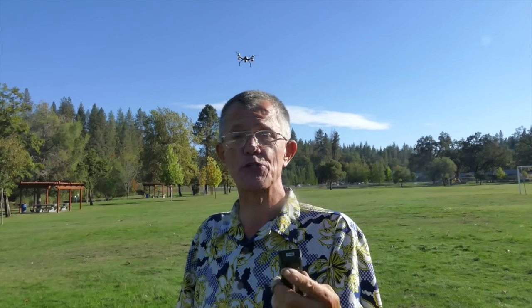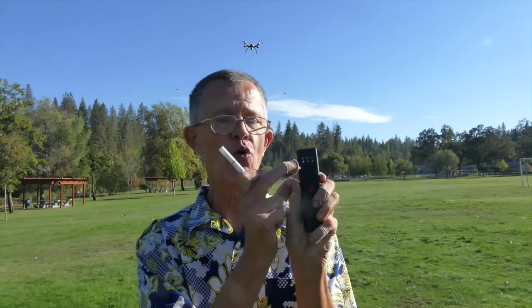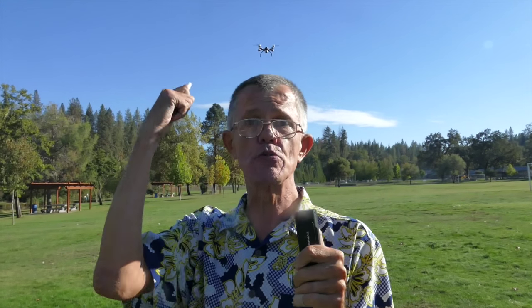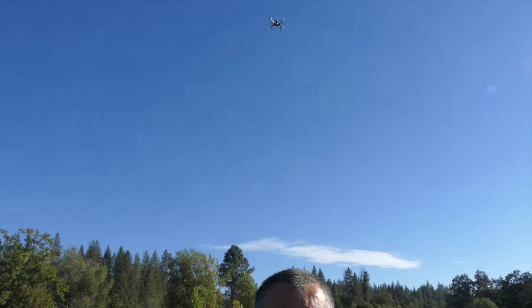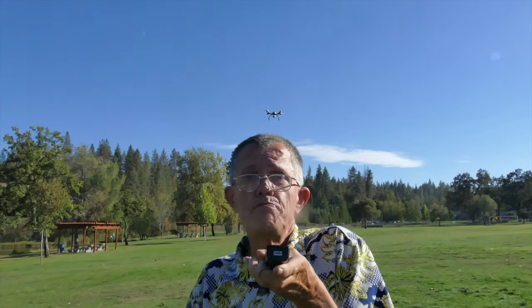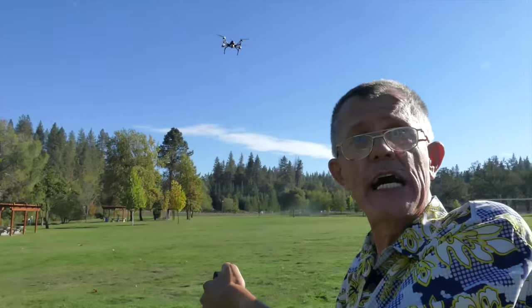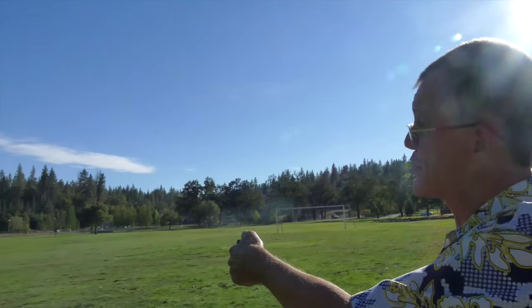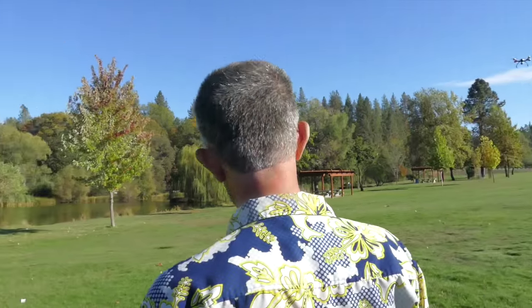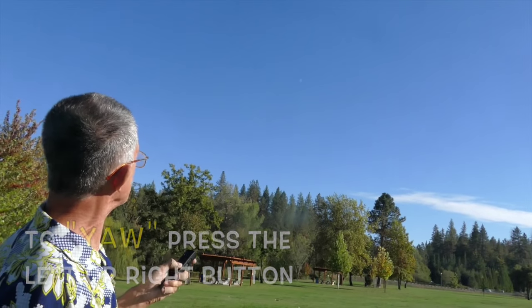Just think of it this way: if you're holding the wand straight up, the up button is going to make the drone go straight up, and if you push the down button the Typhoon will descend. But now if you put the wand flat, that forward button makes it go forward instead of up. So when you push the forward button it goes forward, push the back button and it goes backwards. Then you can yaw it around and pitch the camera down to record.